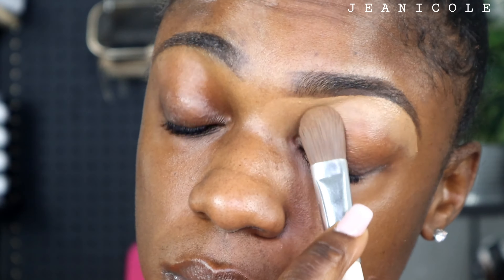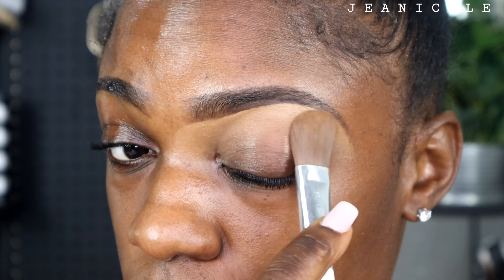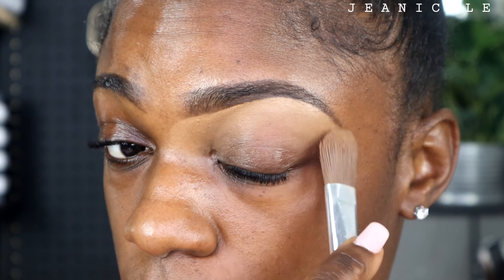Now that I'm done shaping my eyebrows, I'm just going to take a larger flat brush and I'm just going to continue to blend this product into my eyelids.